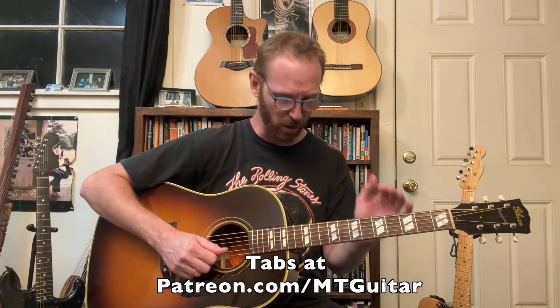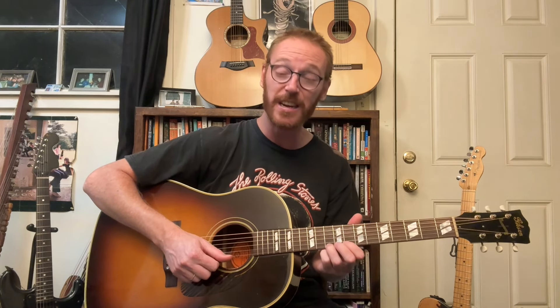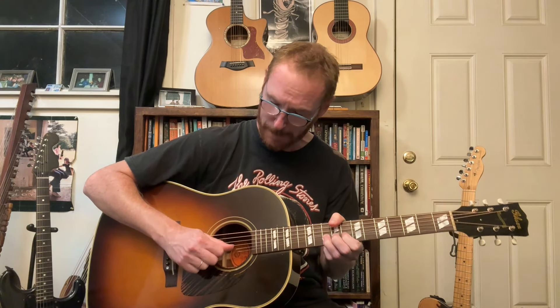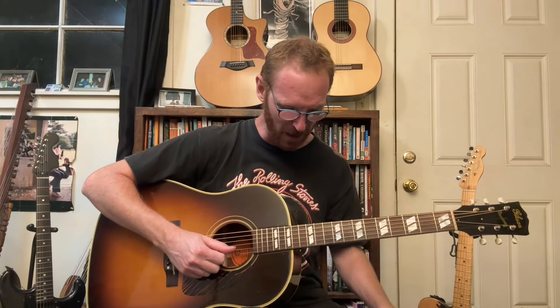Let's do a little bit of a workout. We're going to do A to B — bend here. [Workout drill: A to B bends with vibrato.] Now we're going to go to D to E — it's going to be a little tougher. [Workout drill: D to E bends.] It's tough, right?